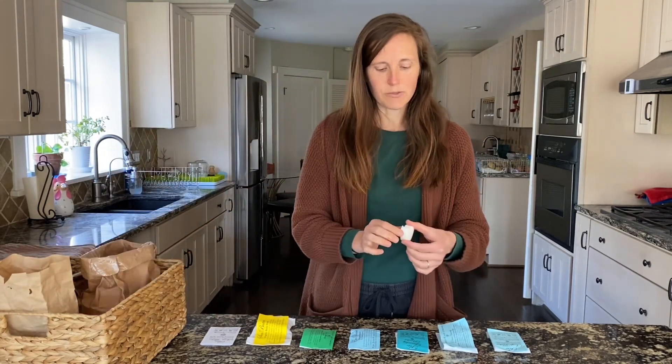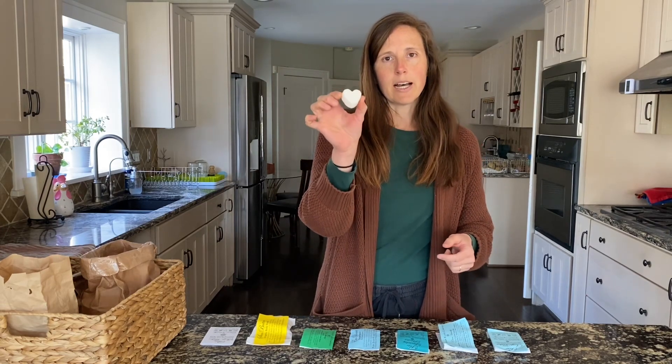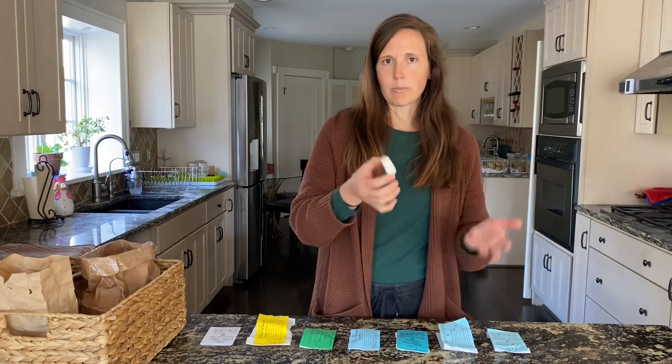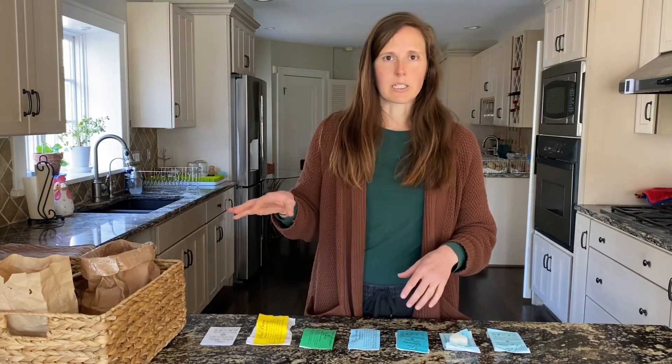You may also have a bar of soap, and this sample happens to be in this cute little heart shape. The bar of soap — you just put it next to your sink and use it to wash everything at that sink. I don't have a respectable full-size bar of soap, so I'll just let you imagine that a full-size bar looks like what you'd expect: a rectangular bar of soap.